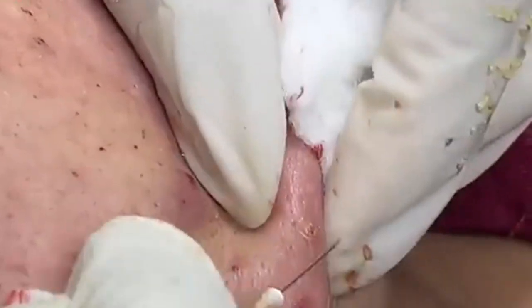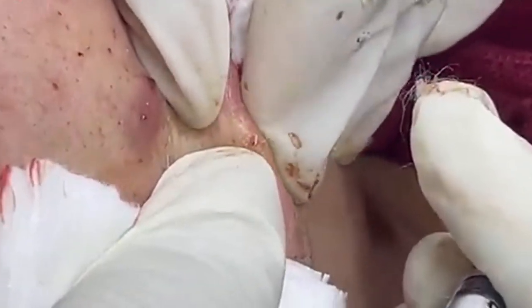To keep your skin healthy and reduce the likelihood of future breakouts, here are some additional tips. Regular exfoliation helps remove dead skin cells and prevent clogged pores; however, avoid over-exfoliating as this can irritate the skin and lead to more breakouts — one to two times a week is typically sufficient. Eating a balanced diet rich in fruits, vegetables, and whole grains supports overall skin health. Stay hydrated by drinking plenty of water to keep your skin plump and flush out toxins. Avoid touching your face with dirty hands, and always clean your phone screen regularly as it can harbor bacteria.